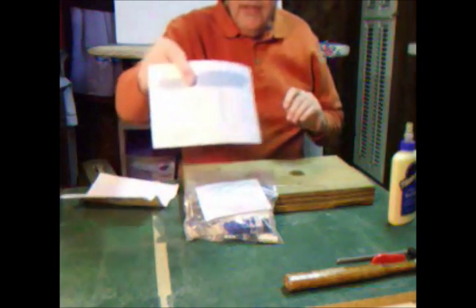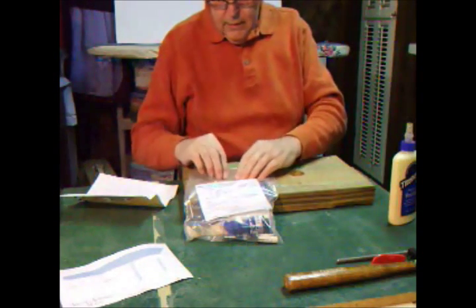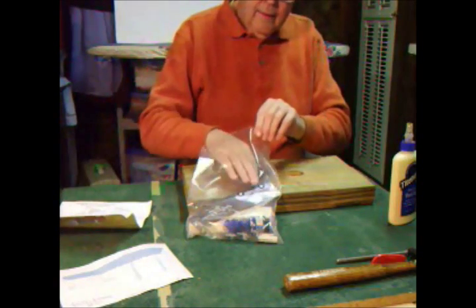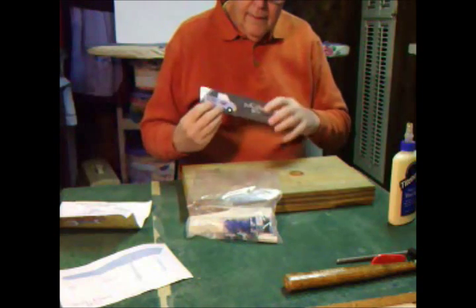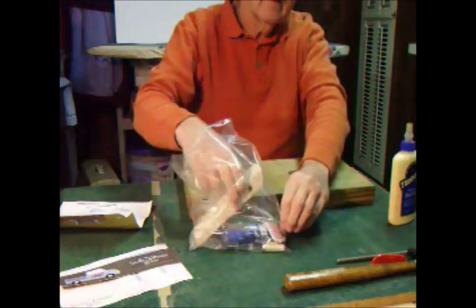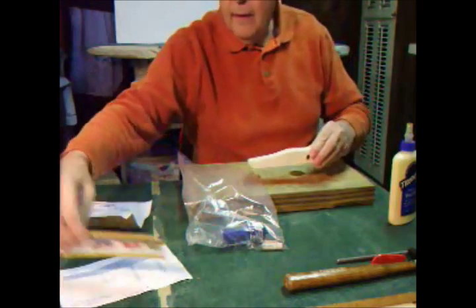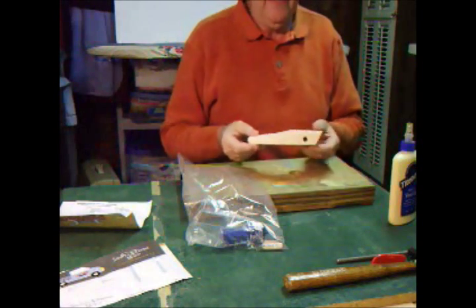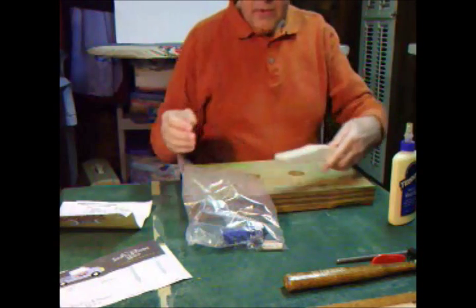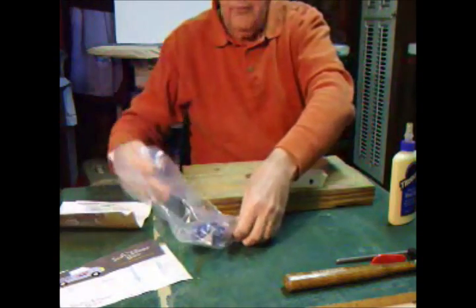First of all there's the data sheet — we record all the dimensions for your car — and the official ruler that we've used to measure our dimensions. We have the wooden block. This particular car we call the flat-out fastback: sort of a fastback shape, and it meets all the requirements of the Cub Scout size and wheelbase.